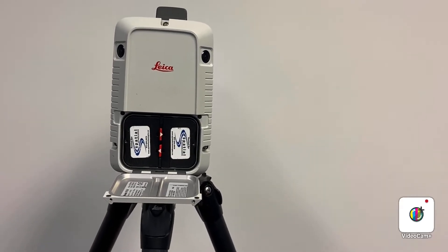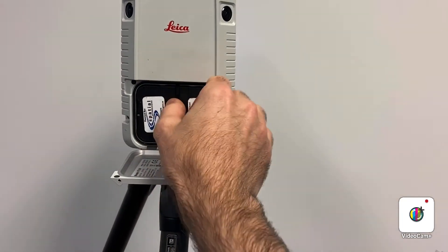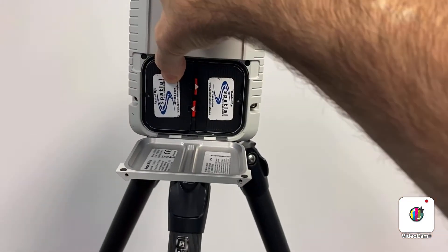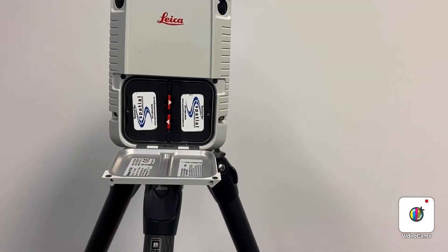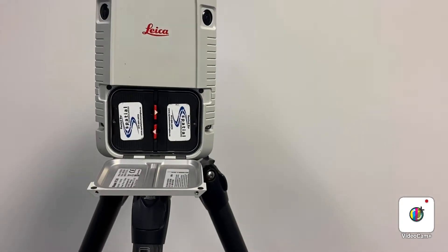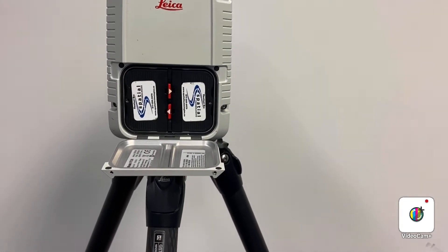To operate the Leica RTC 360, first insert two batteries as shown here. The locking mechanism pops the battery out, and as you push it in it snaps into place. During your project, if one battery is going dead you can take it out and replace it. Note that it does have to have two batteries in order to actually scan.